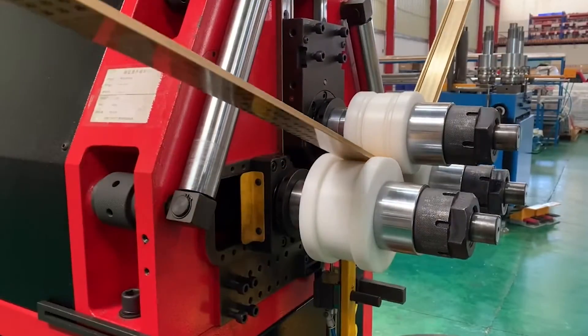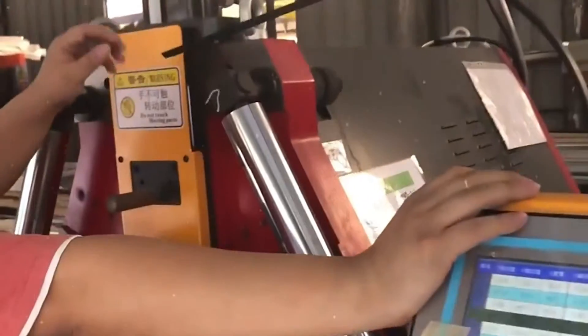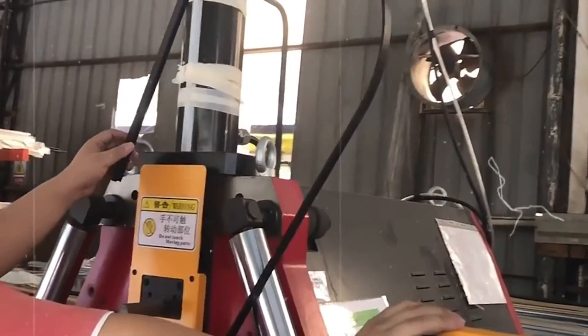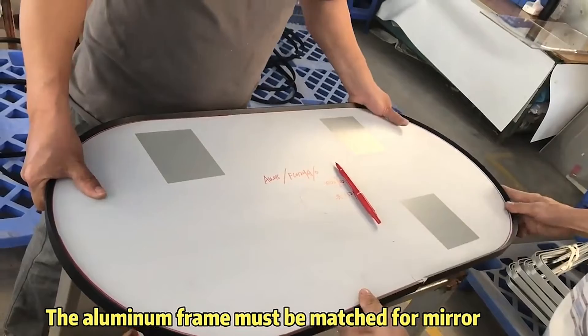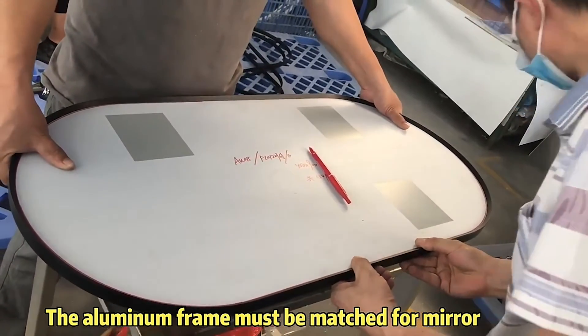Cutting and Shaping: Next, the aluminium pieces are precisely cut and shaped into individual frame pieces, ensuring accuracy for proper assembly in the following manufacturing steps. Corner Joinery: Frame pieces are then joined using methods such as mitre joins for clean and seamless corners.